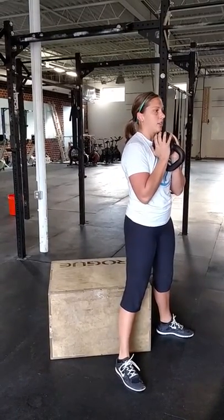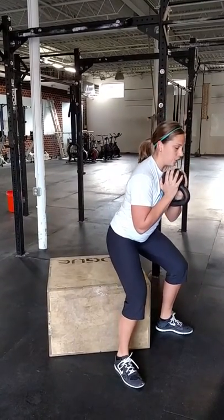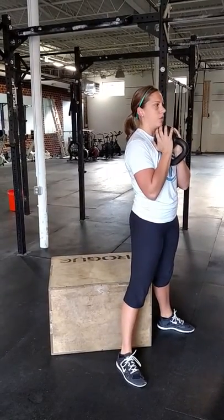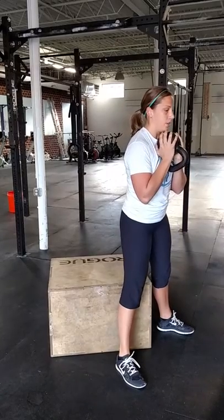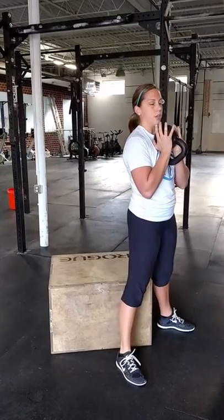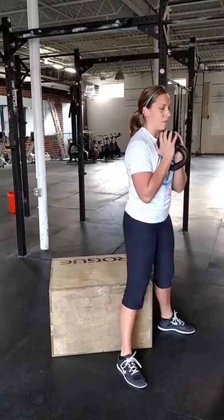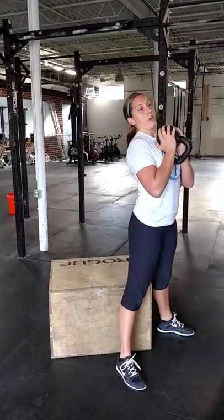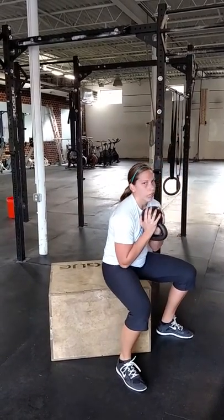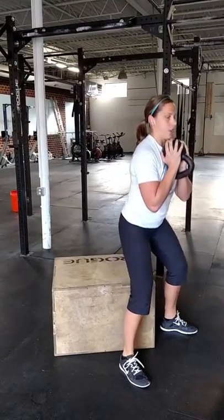From here, send your hips back to the wall behind you until you feel hamstring tightness, then bend your knees, get to the box, and back up. Notice that when I hip hinge, I'm not overextending — the hinge is coming from my hips only, not my low back or with my ribs poking out. When I get to the box I don't relax; it's just a touch so you know you're there, then back up.